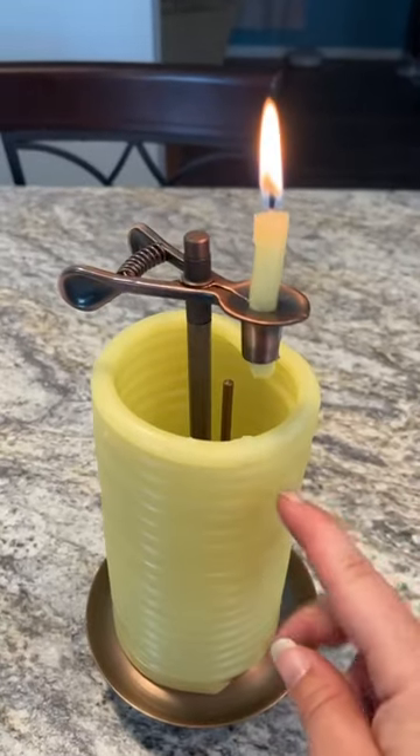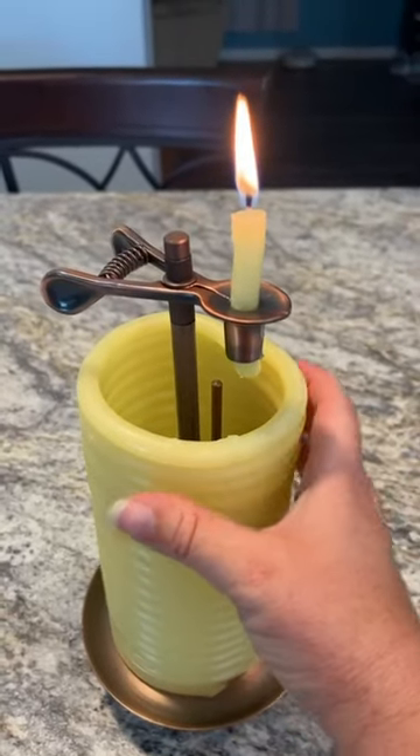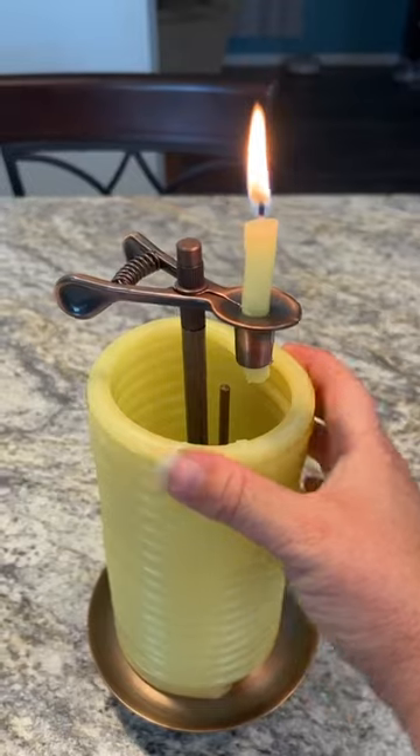I like to keep a couple of these around the house so that when there's a power outage, I have a safe, effective way to have a light that will extinguish automatically.